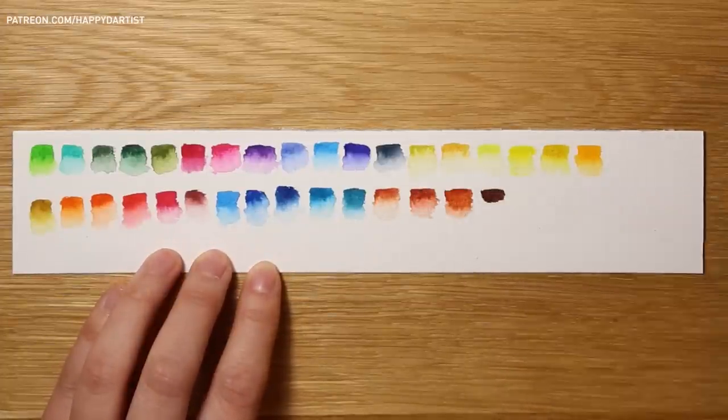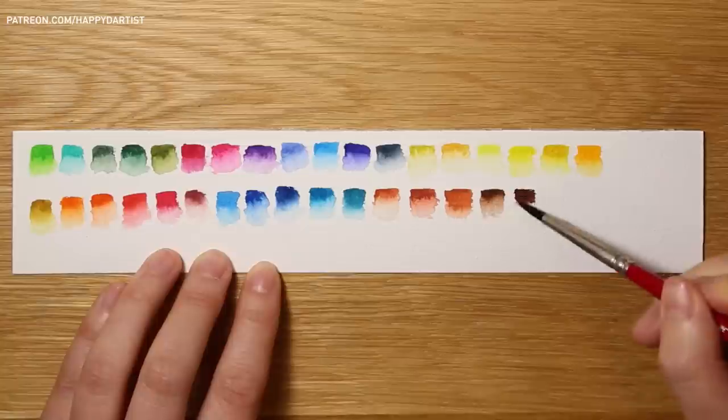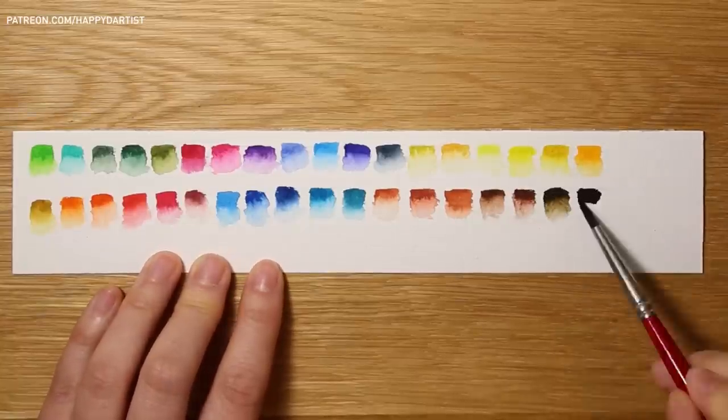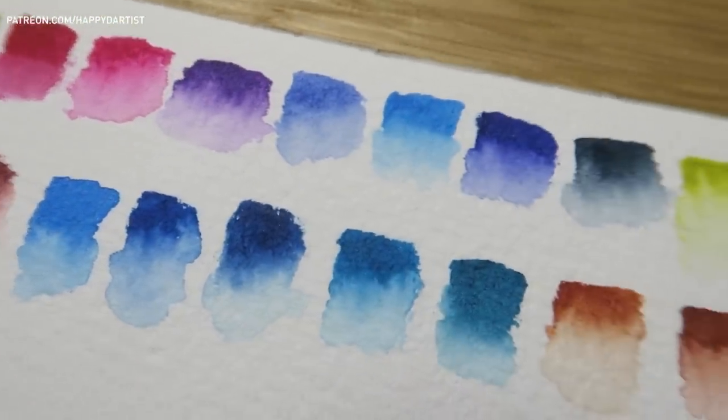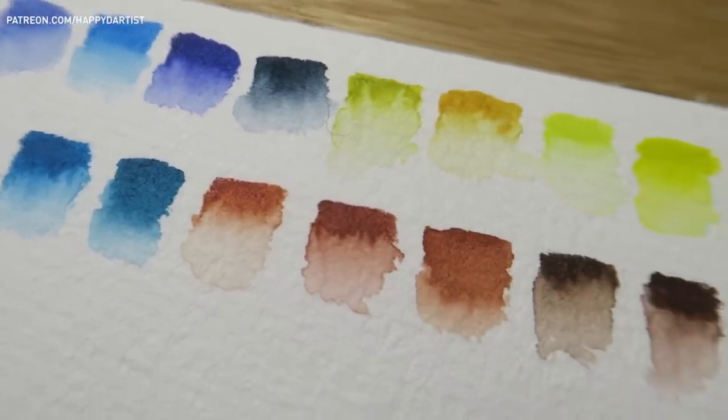Both when it's mixed with a lot of water and you're wanting to do light washes, and also when it's extremely opaque for those dynamic focal points in your piece. I'll definitely be continuing to make more swatches with every single medium because now I see just how useful it can be and it's totally worth the time.